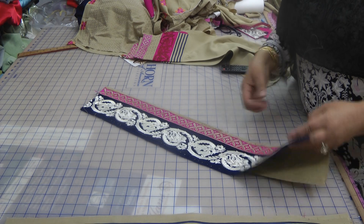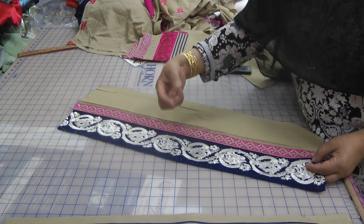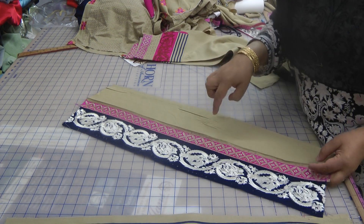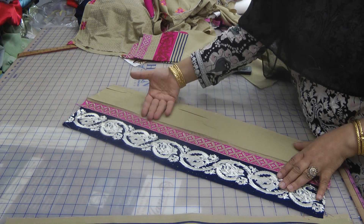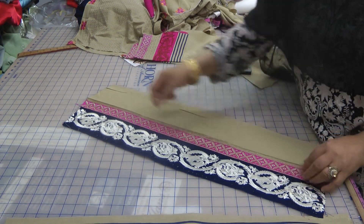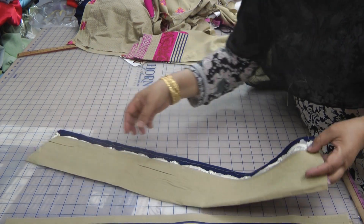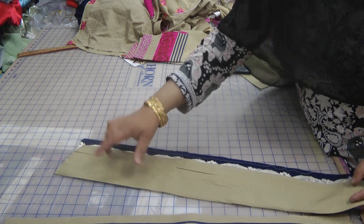So what I did was: this was the original piece that came, and then the lace I just placed on top of that original piece, stitched over it, and then the spare fabric from the leftover from the salwar I placed underneath, and again stitched that, pressed it all, and turned that over so that it created this extension that's going to go on the underside of the kameez itself.